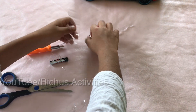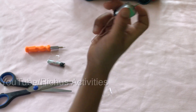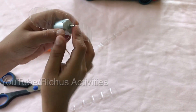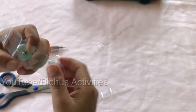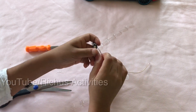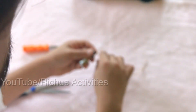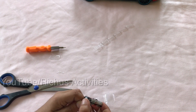Then take your motor and fix this hole onto the stick. Then take your battery and connect one side, and the other side. Or you can put tabs on both sides.